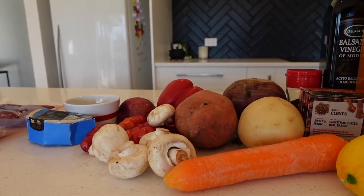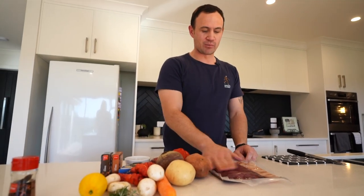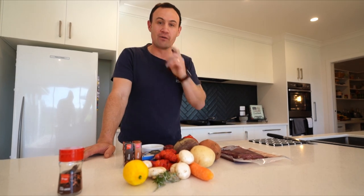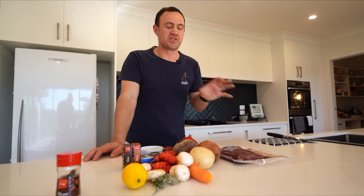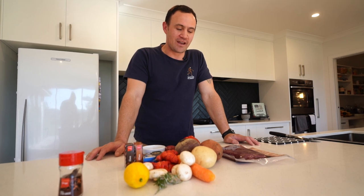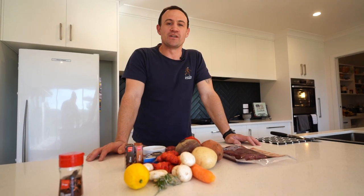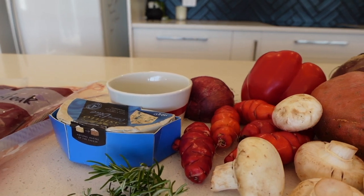When I process my meat I vacuum pack it — it just lasts a little bit longer, gives it a bit more shelf life and freezer life. We've just got a whole range of veggies which we're going to use today. We're going to make a roast vegetable warm salad with half of the back steak for one meal, and then we're going to make a simple seared back steak, medium rare, on top of a kumara and potato mash.